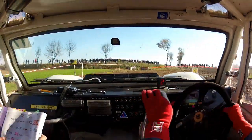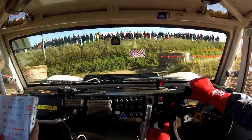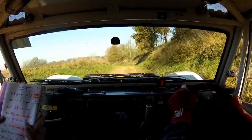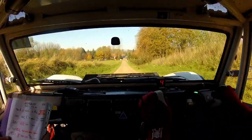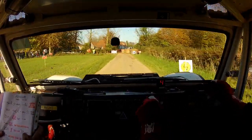Into tight five left, step down onto tar. Go go go. 250, caution, tidy on entry, three right, very tight. So careful, concrete on the left, very tight, three right.